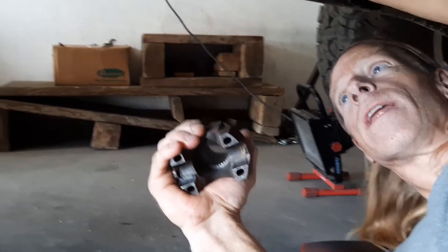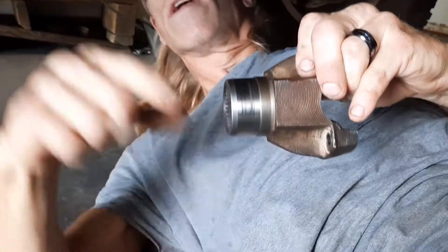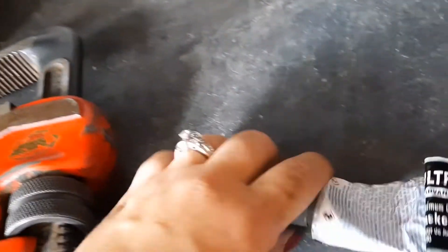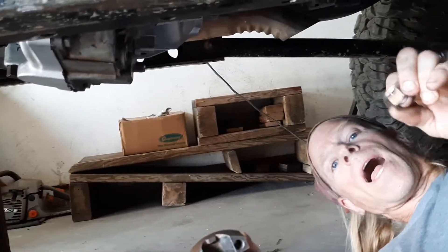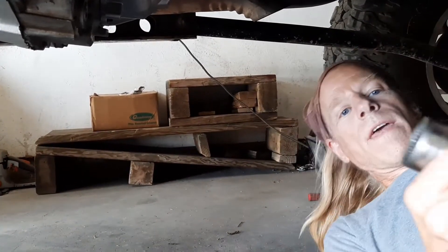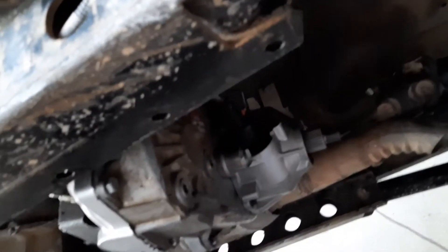The transfer case is all back together and turning well — it's back in the Jeep. Before putting the yokes on: put some grease around the seal area so it's not running dry. Also, put a little bit of silicone on the splines before installing the yoke — that keeps oil from seeping up the splines and leaking behind the nut. Lastly, Loctite the nut and torque it hard, around 150 foot-pounds. Silicone inside, grease outside, Loctite on the nut. Then we'll put the drive shafts and skid plates back on and test low range.